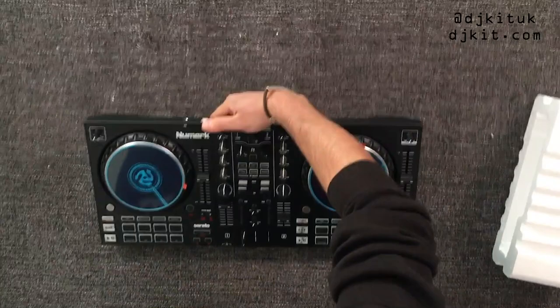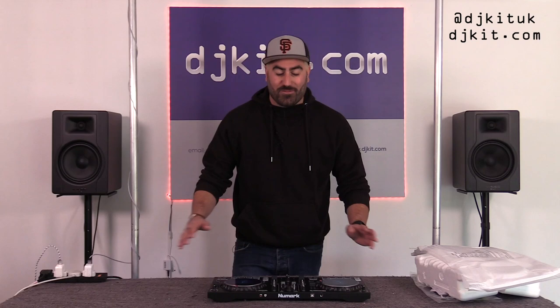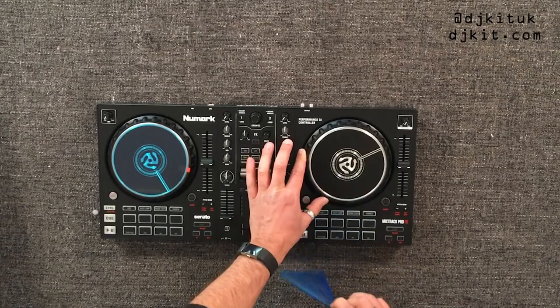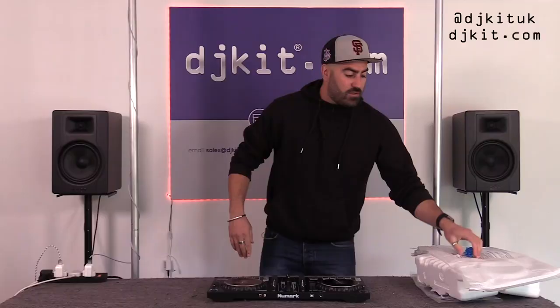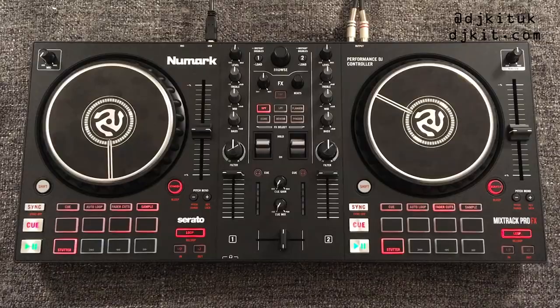One of my favorite parts of unboxing these controllers is the satisfying rip of taking off that protective film over the jog wheels. Let's get rid of the packaging and get this plugged into my laptop to take a look at what it can do.